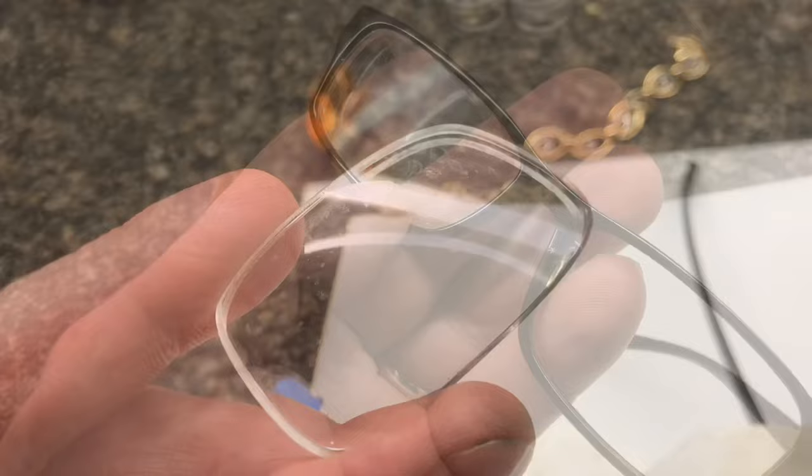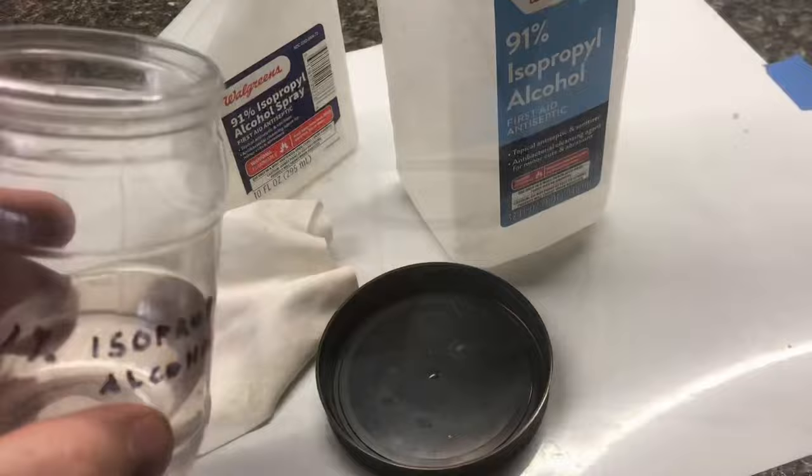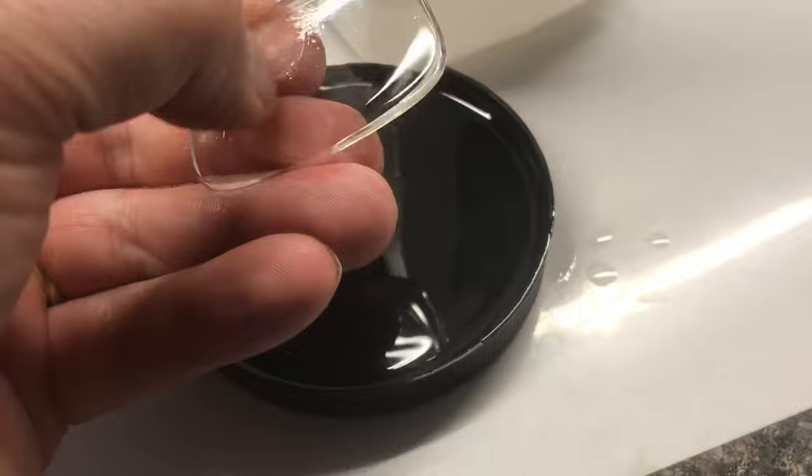To remove the coating, you don't have to pull the lenses out, but if you can, it does make it easier. I soak the lenses in isopropyl alcohol — just toss them in and let them soak. Then I use my fingernail to scrape off the coating.